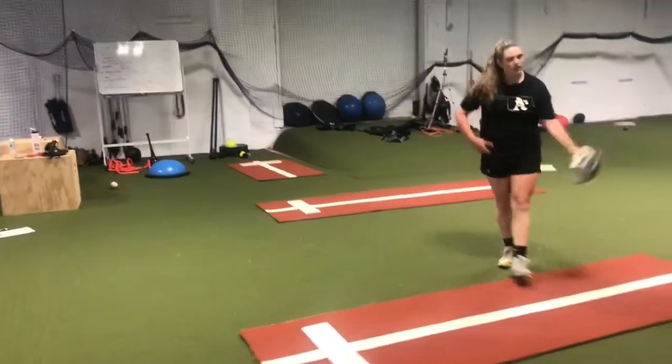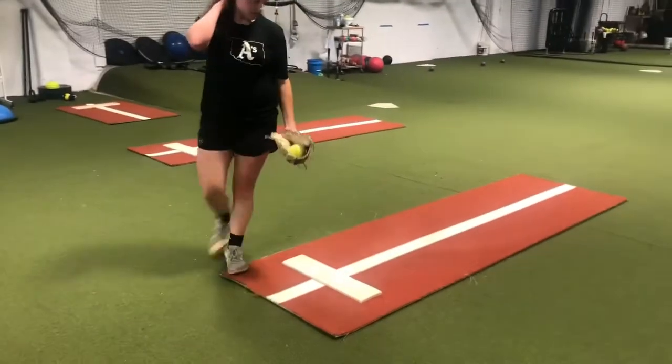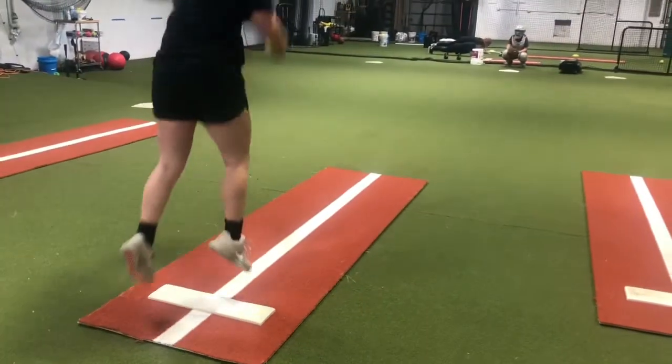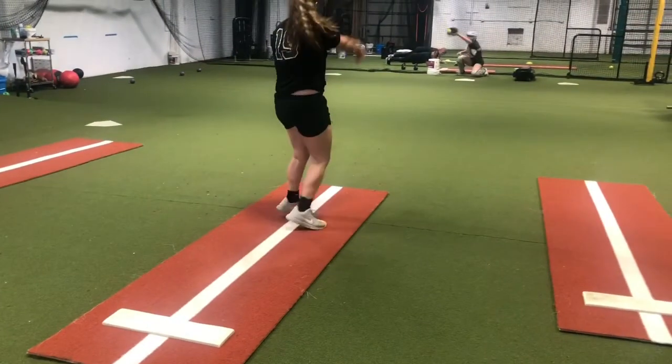This is one of my favorite drills — it trains so many different things, which we'll talk about in a second. One of the things it really highlights for the athlete is the need for great ankle mobility and how it can help you throw harder and be faster off the mound.